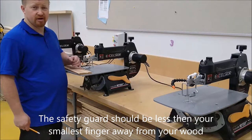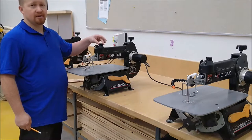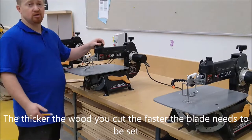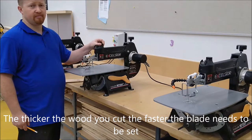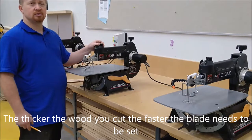Our scroll saws have speed adjustments on the top — there's a knob. Scroll saws can cut material as thin as paper; that material would be called veneer. We do not do that at the middle school level. These saws should never be turned down less than half speed.